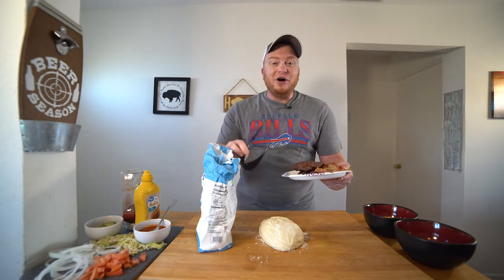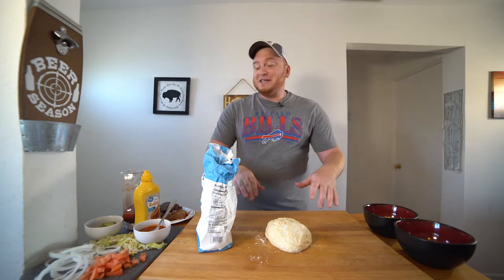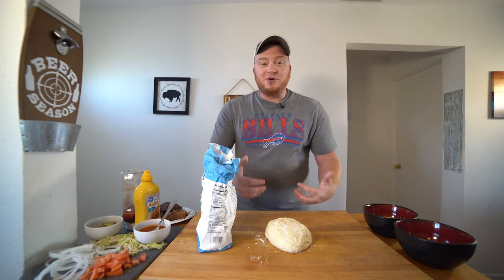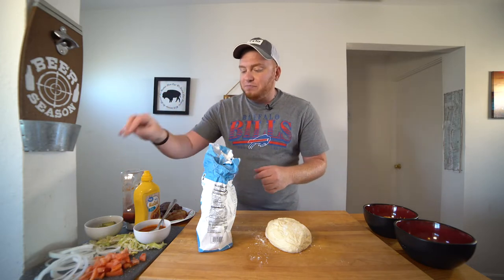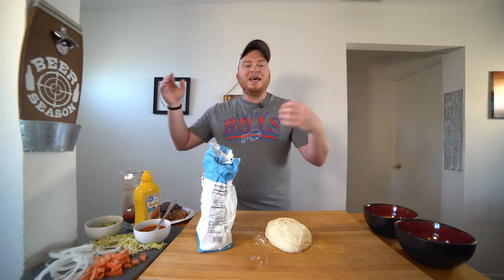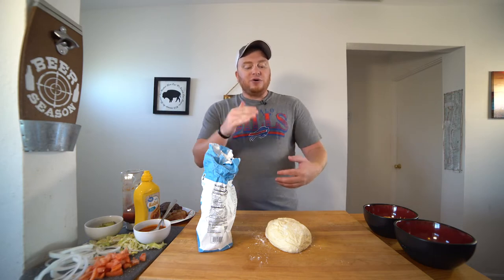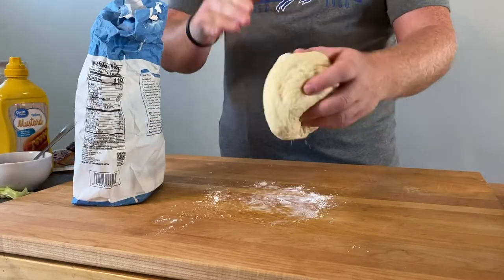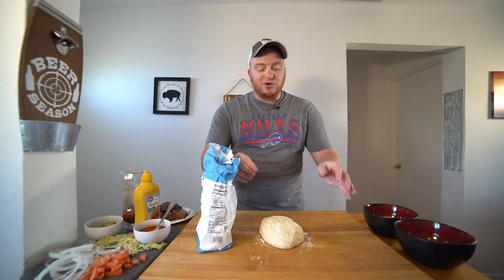This is where the real fun begins. We have here all of the ingredients for our cheeseburger pizza — I ain't sparing nothing. I got the lettuce, tomato, onions, pickles, pizza sauce, cheese, the burgers, and the bacon. But first, before we get to any of that, we got to shape out our dough. It's been sitting at room temp for two hours, so it's going to be a lot easier to form into a nice pizza circle.